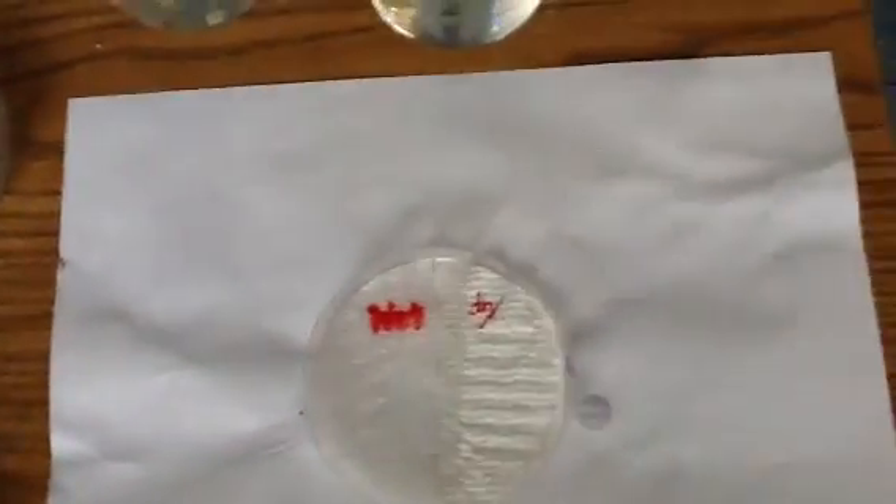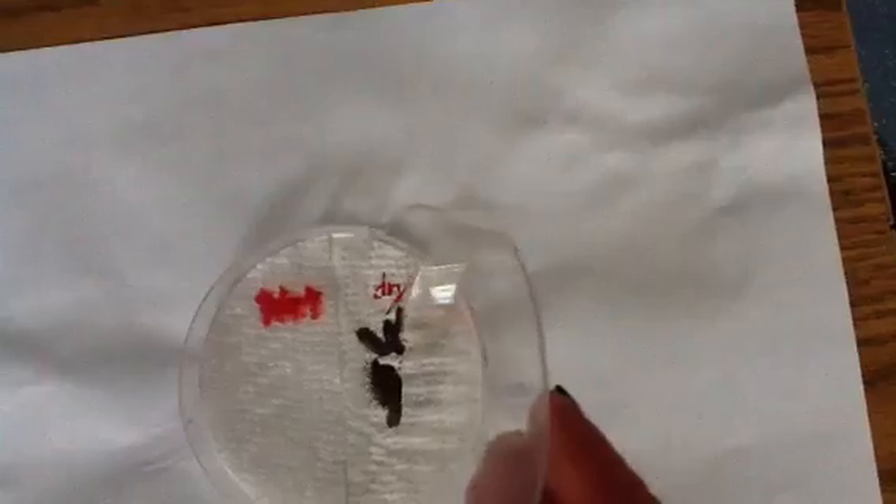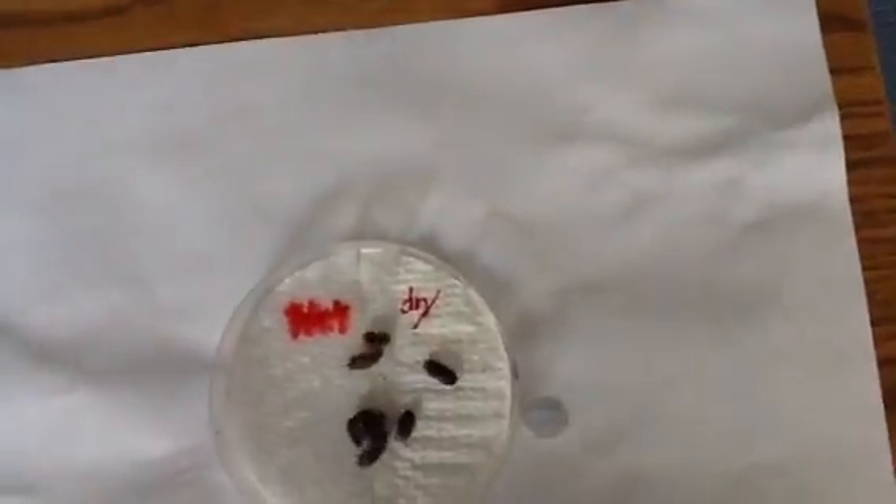And here we go. Little guys, are you ready? So I'm going to put them in the center and we're going to give them about 4 or 5 minutes to decide what they like.